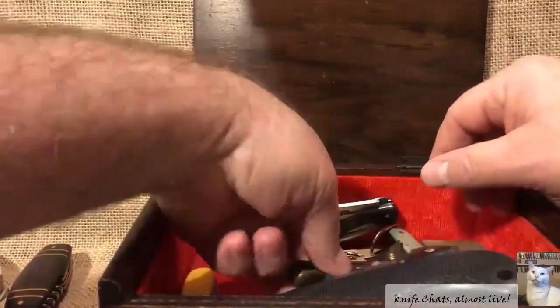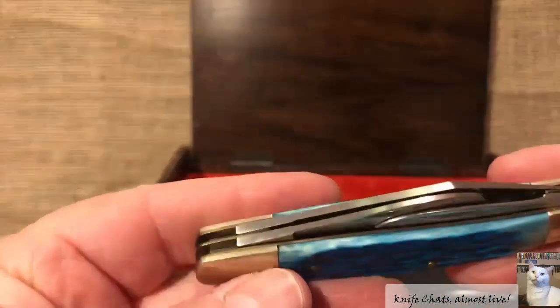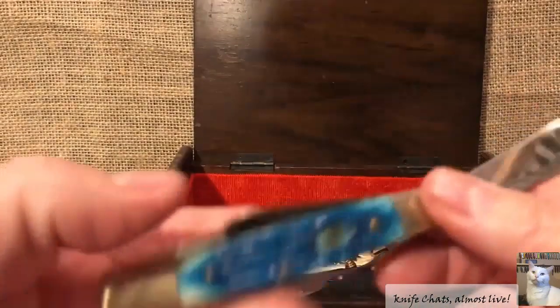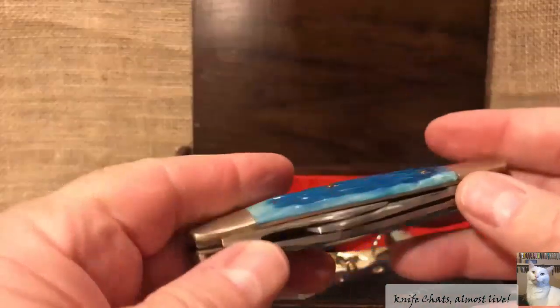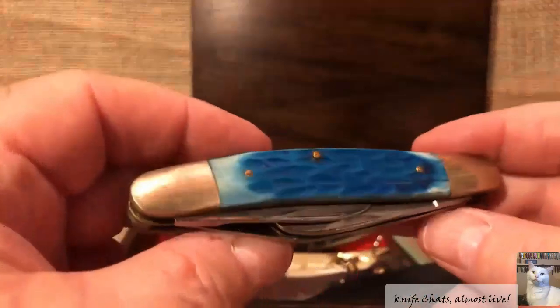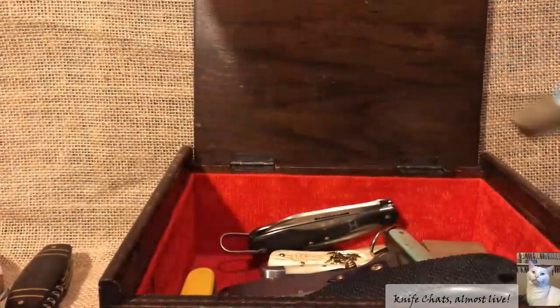Down here — another Stockman, a Steel Warrior Stockman, and it's in the box because it's missing its shield. I have so many of these that are missing a shield. I know someone was looking for one of these — a Caribbean blue Steel Warrior Stockman. If you're out there, send me an email. If you're still interested in it, let me know, but be forewarned it's missing the shield and it definitely needs some polishing. If you're interested, let me know and I'll try to get it out to you.